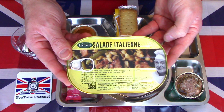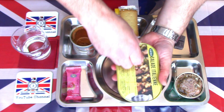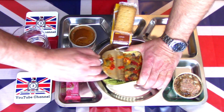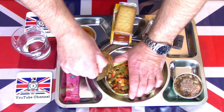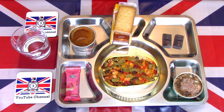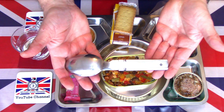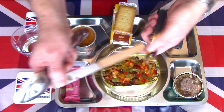And finally, the Salade Italienne, or Italian salad. I've had problems with some of these French ring pulls before, but hopefully this one removes nice and easily — and it did, which is nice. It came with no cutlery, so I'm going to bring in my German army knife, fork, and spoon set, which nestles together nicely.